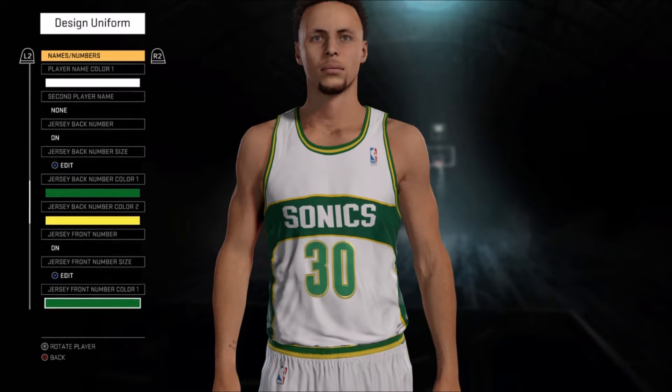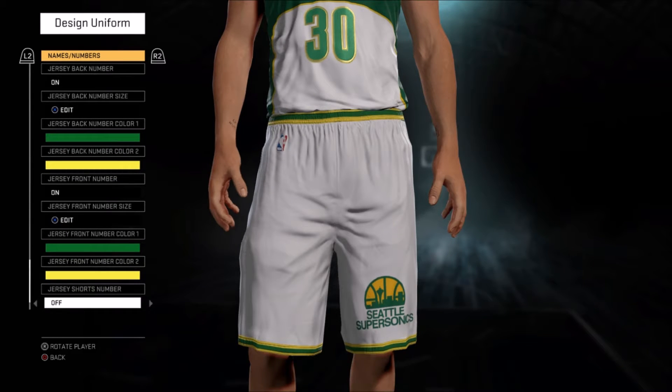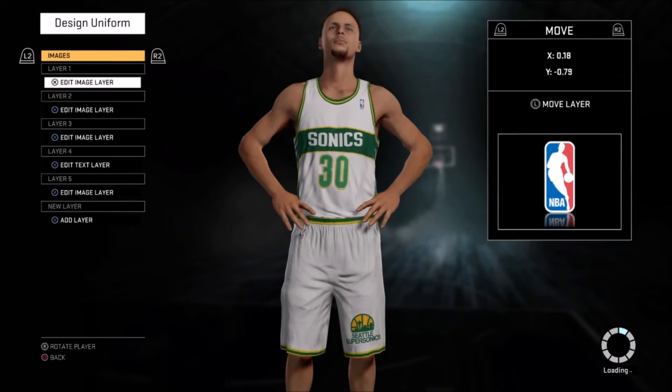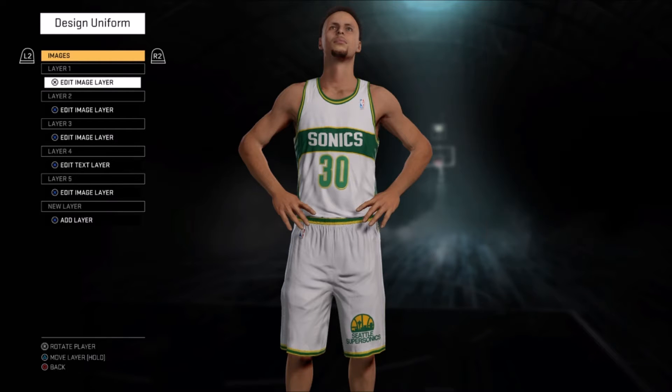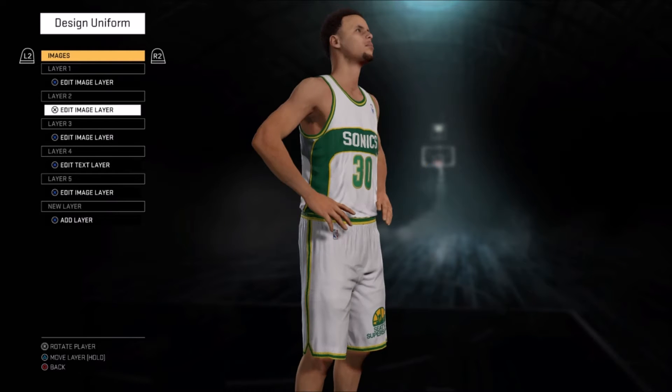This is the most classic look in my mind of the Seattle Supersonics — really when they had Shawn Kemp and Gary Payton when they were younger. When they went to the finals that one year they did have the green jerseys with the red trim on the side, which was a little weird. They did revert back to a more traditional look in the early 2000s, obviously prior to them being relocated to Oklahoma City.